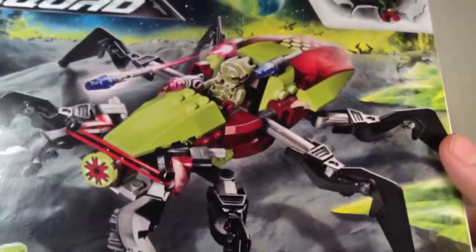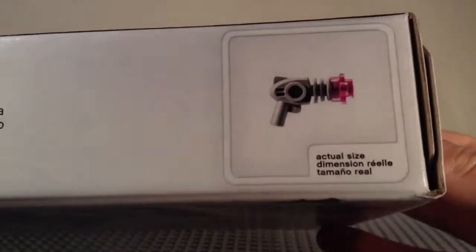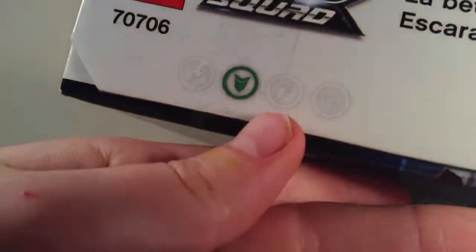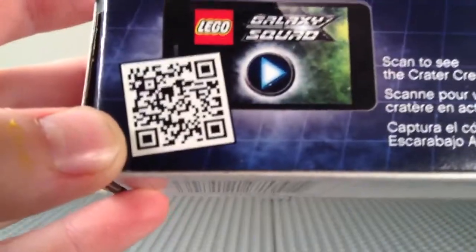On the front of the package, you've got a picture of a battle. You've got the alien bug going up there, Chuck Stonebreaker down there, and an actual size of the ray gun. There's some information and warnings, and there's the green team logo. Over here we've got a QR code.